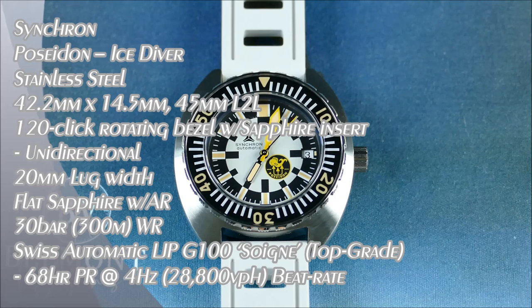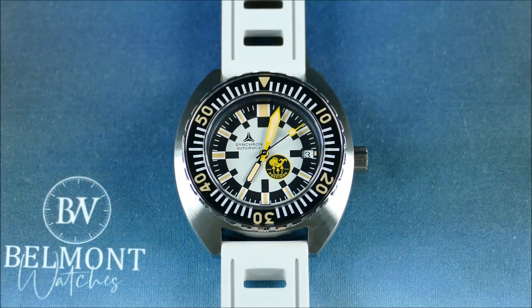Welcome to another episode of On the Wrist from Off the Cuff. Today we have a really great episode featuring the brand Synchron — originally a union of watch brands formed to share resources. Modern Synchron was actually formed in the 1990s to enable some heritage revival brands to market in a new online direct-to-consumer business model post quartz crisis. Think isoframe, Tropic strap, or Aqua Dive.